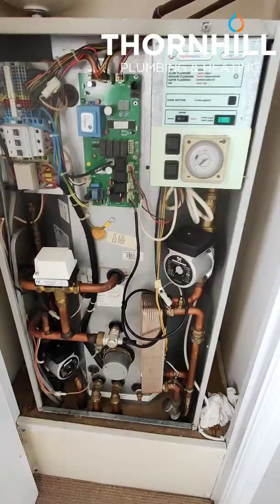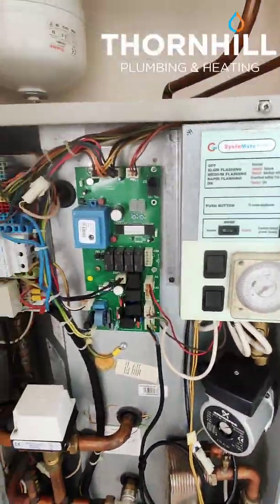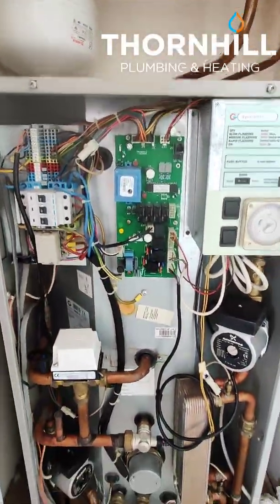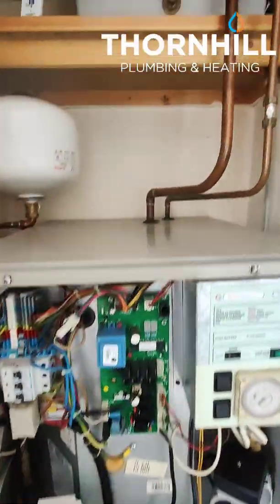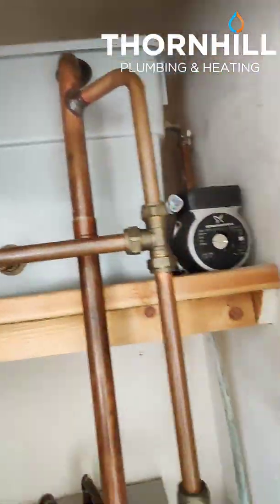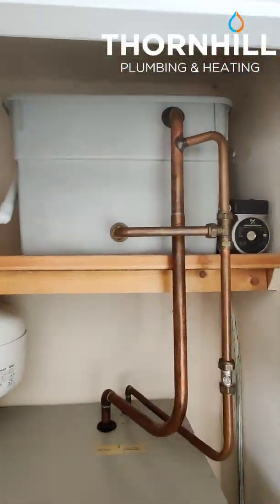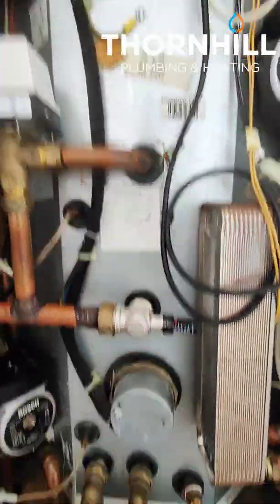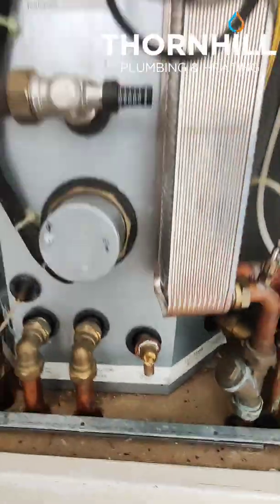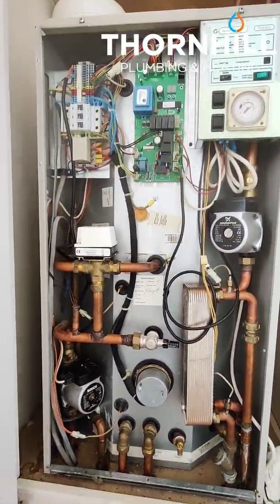I'll just take the cover off. So in this big silver bit at the back is a cylinder. It's an open vented cylinder, a bit like an open vented hot water cylinder. You've got a header tank at the top, so no pressure relief valves. Now the water inside this cylinder doesn't go anywhere. It just gets fed from the header tank and shouldn't need draining. It'll drain out here, so it doesn't go to any of the radiators or to any of the hot taps.